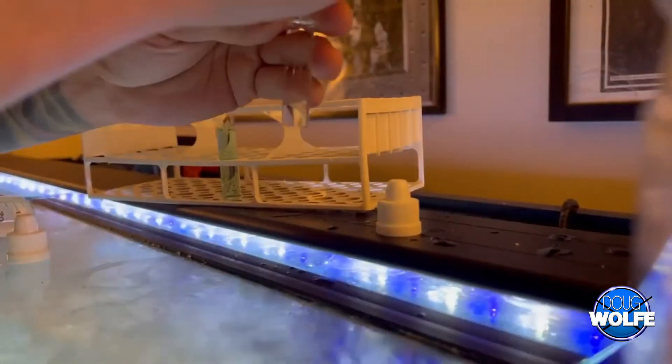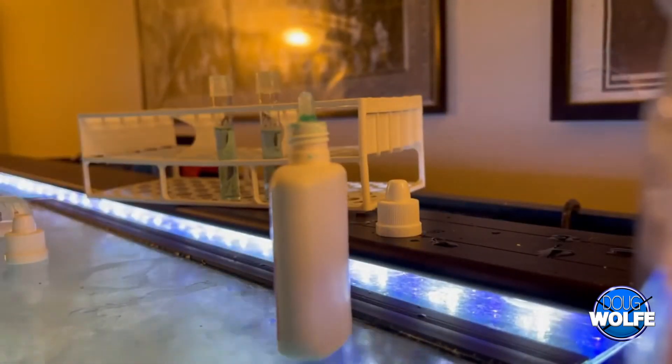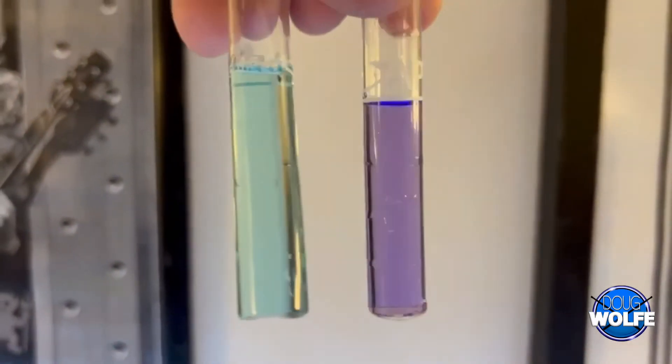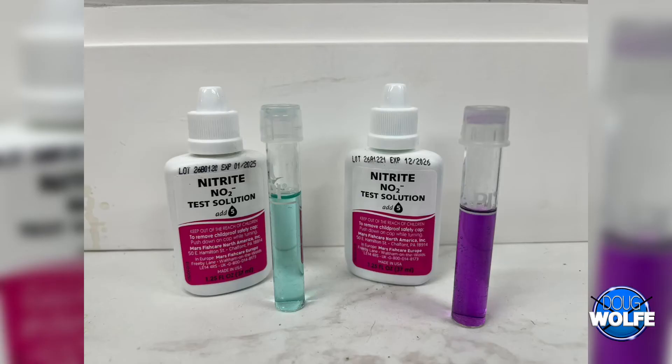You can see here, I'm doing the test. This is sped up because no one wants to watch five minutes of nothing. Correct amount of drops, tubes were rinsed with RO water, the time was done correctly. Everything that you could do — and this is tested at the same time, same tank, same water — two different results. See for yourself.